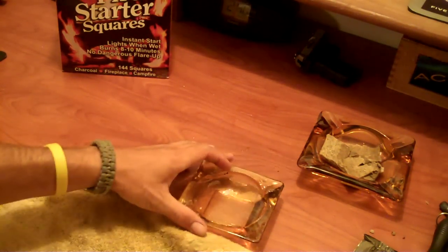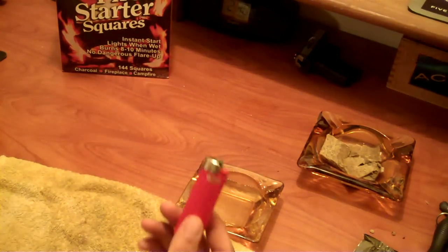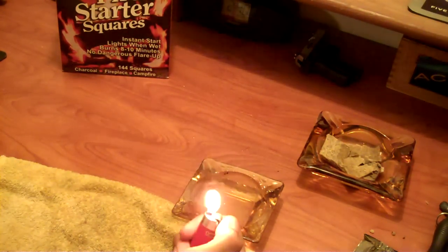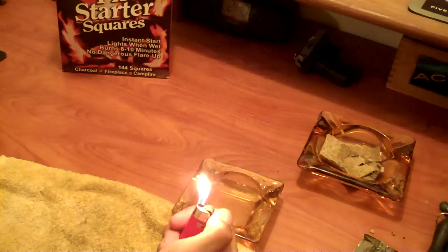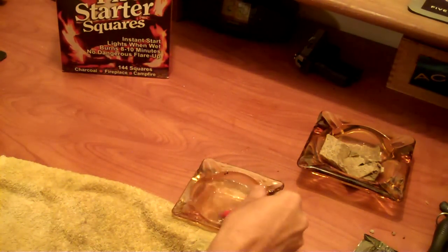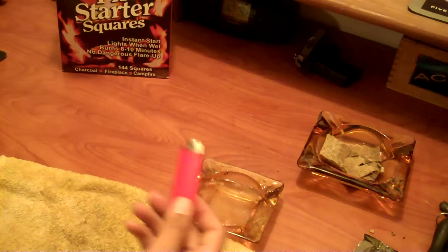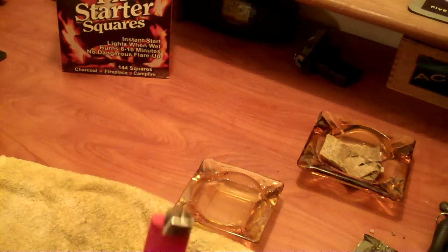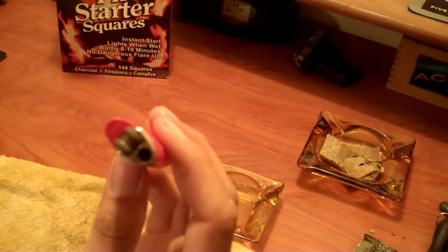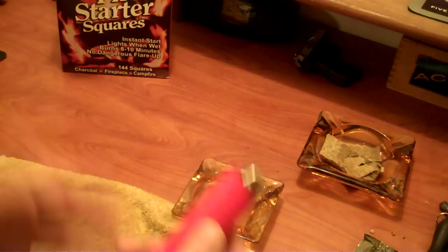I'm going to show you here. It's an ashtray and it's full of water. Lighter works just fine right now — it's dry. Now it's in the water. I just fell in the river, or I had to cross the river, or whatever. My lighter's wet — it's been rained on. What am I going to do? I can never have a fire again, right? No, that's crap.